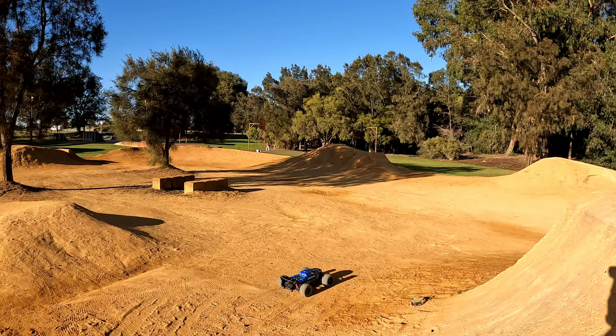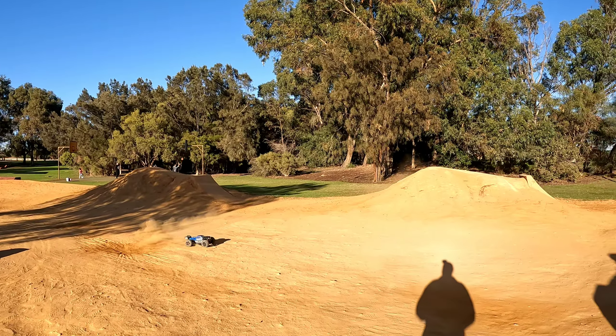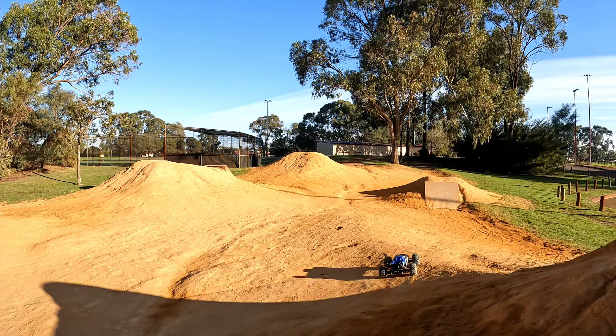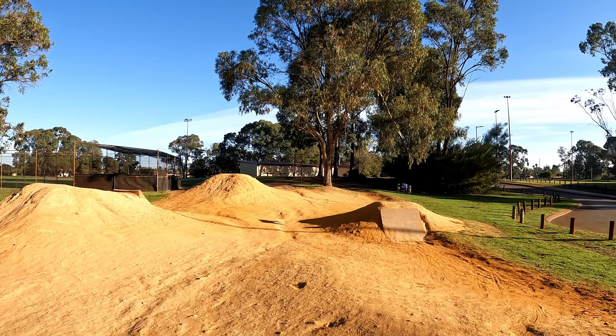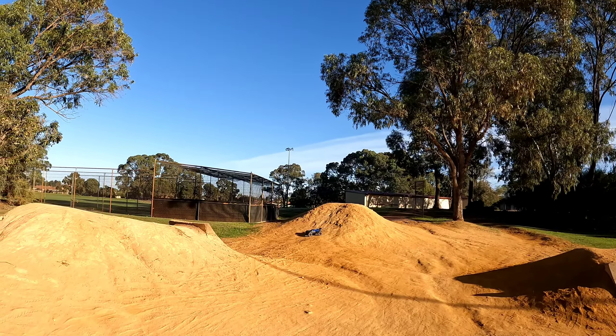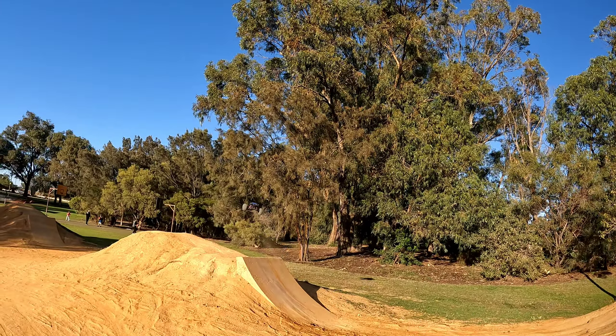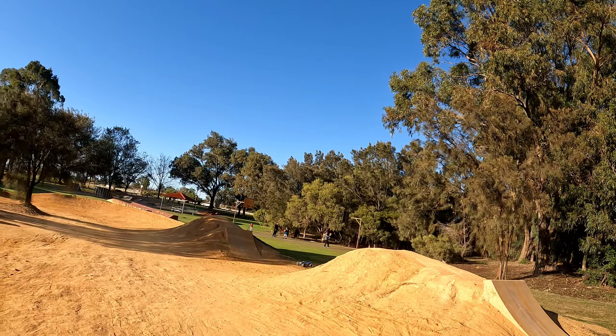There are some nasty rocks laying around the track today. Yeah, if you're looking at buying a Creighton and your budget is a bit thin, this is definitely the way to go.